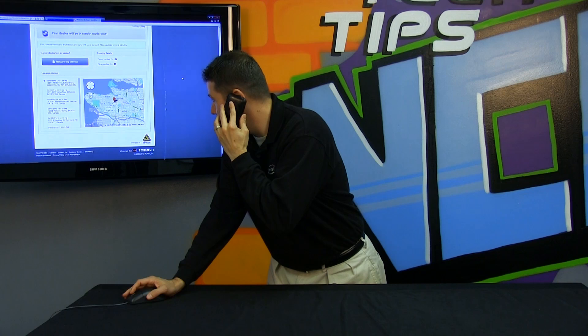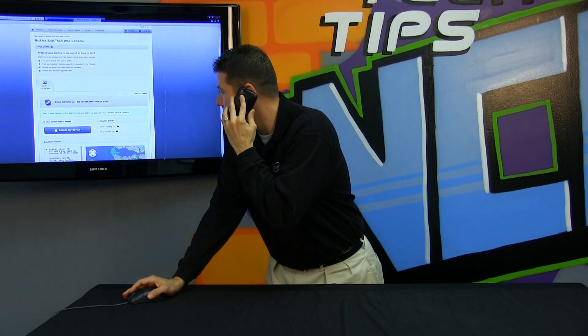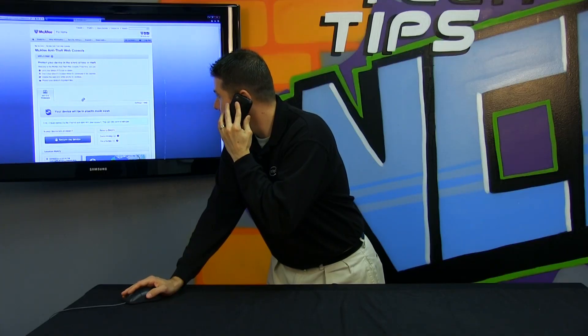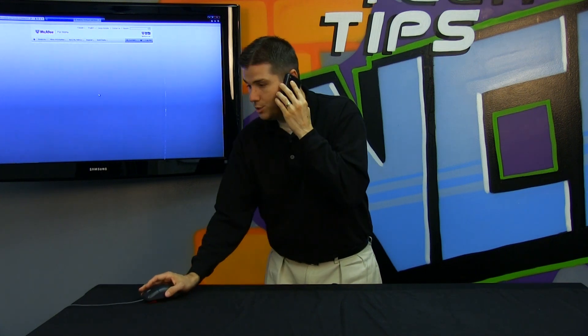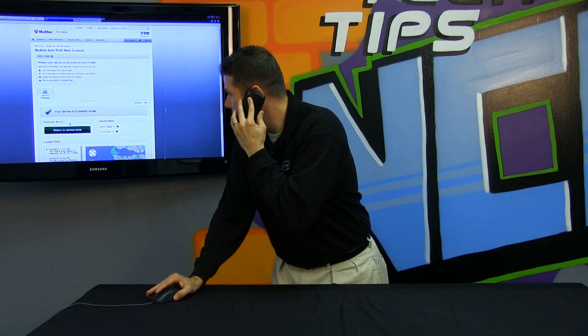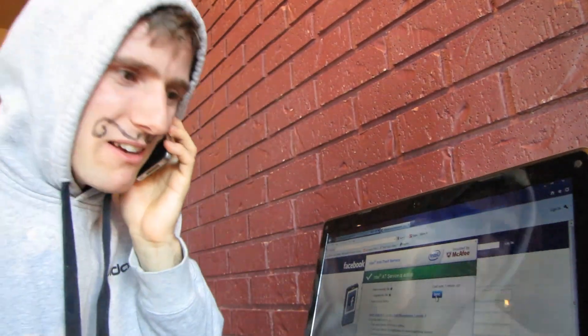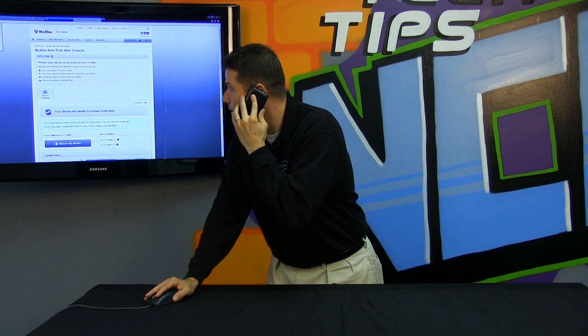I'm going to completely lock the system down so you can't even use it at all. Can you do that? I can do that. The system will shut down, and once it's shut down you won't even be able to turn it on. You can try to pull the hard drive out and that won't work. You can't access any of the files. I can just reformat the OS. Nope — you won't even get to the OS. The system won't even boot.